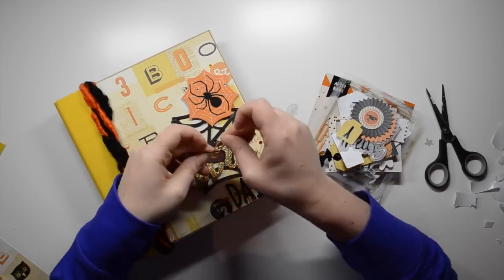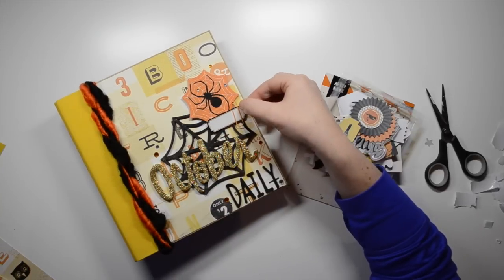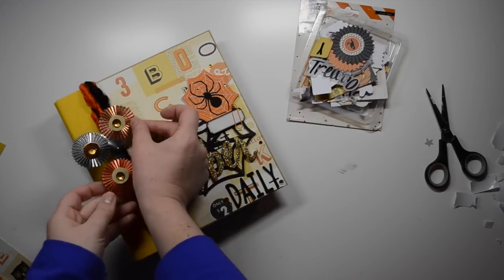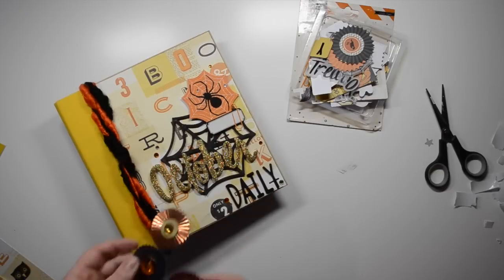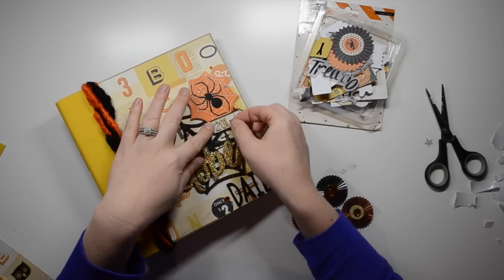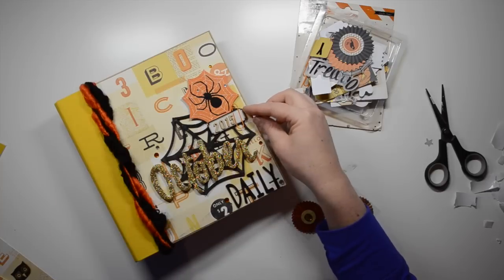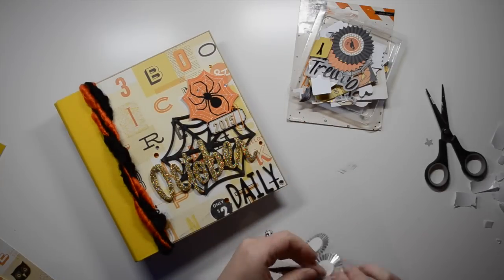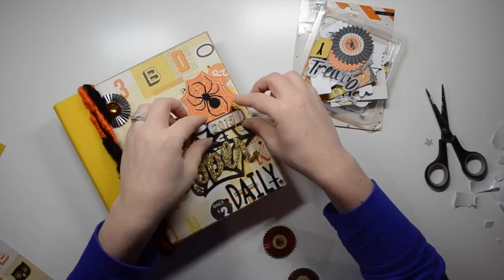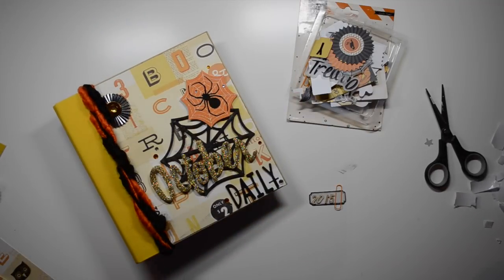The ephemera pack had these little labels and paper clips, so I decided to put the year on one of the labels using these Studio Calico numerical wood veneer pieces. Then this little medallion piece is from Recollections — I just wanted to add a little bit more interest to the top left-hand corner.